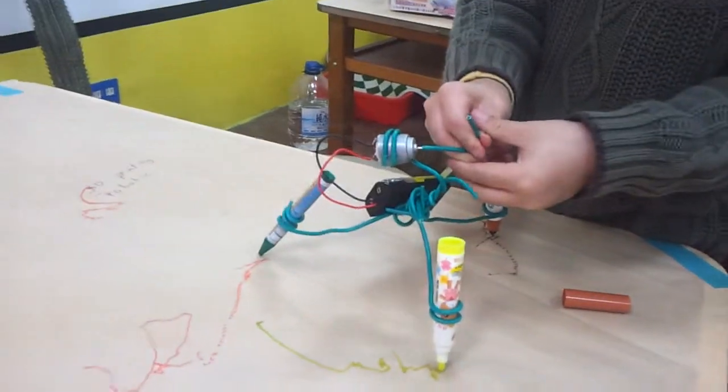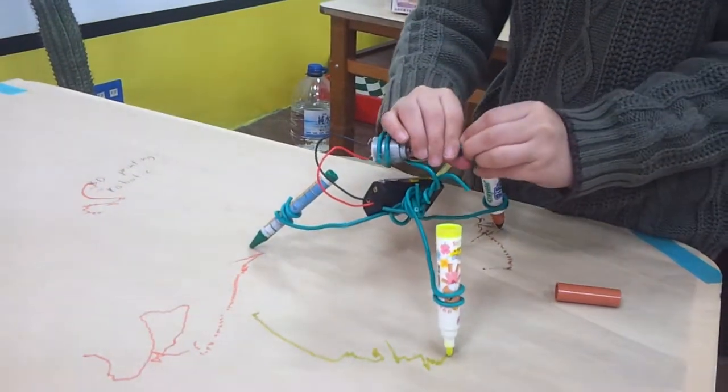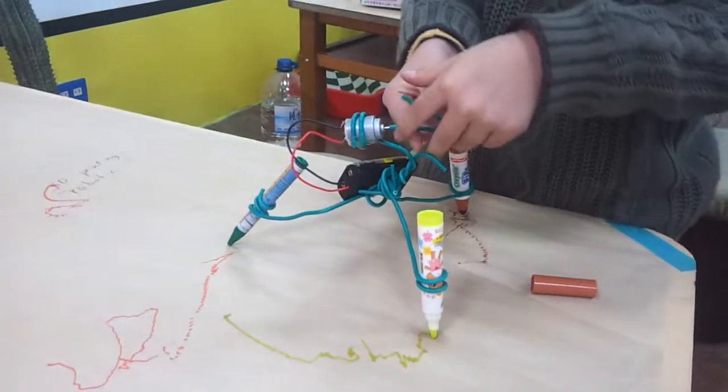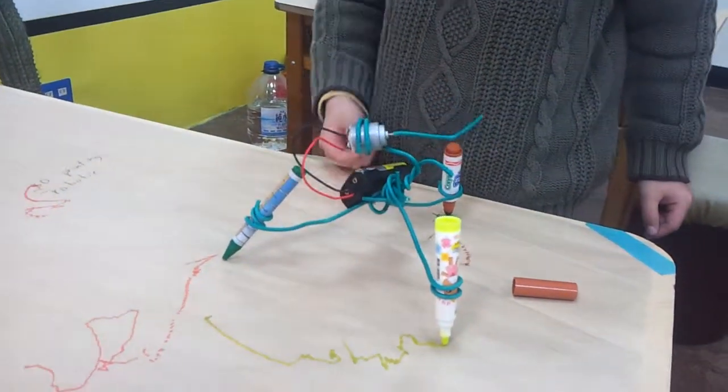All right, test number two. He shortened the wire and bent it, dried out. Clip it in the watch here.